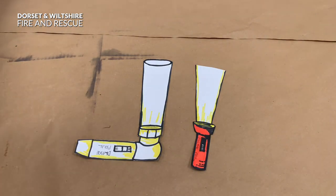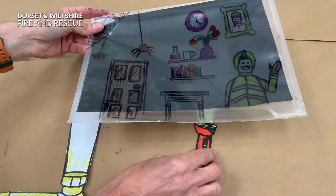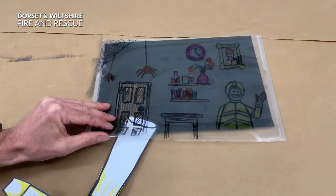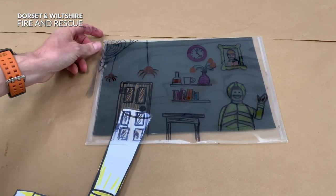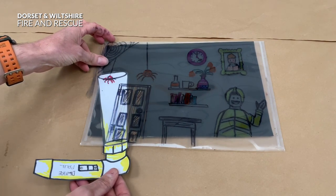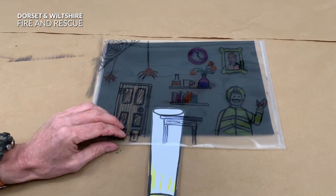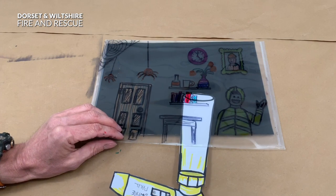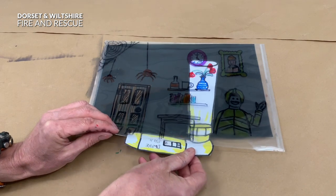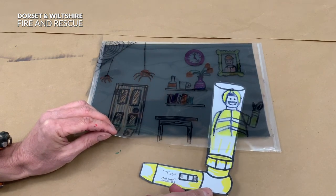Now this is where the fun part is - this is when you can light up everything with your torch. Take your torch and slide it into the plastic envelope and suddenly you can see that you're lighting up everything. Can you see the door? And you can see the spiders? And you can see the table? You can see some books on a shelf, you can see a vase and some roses, a clock and a family portrait, and you can also see a friendly face.